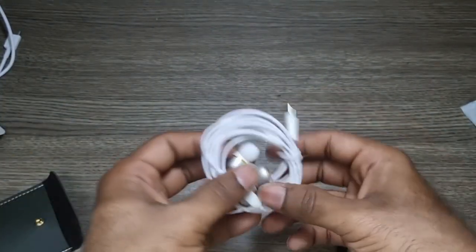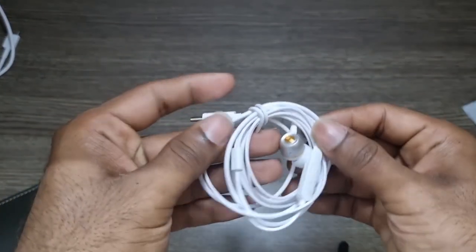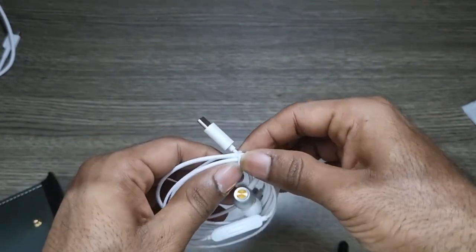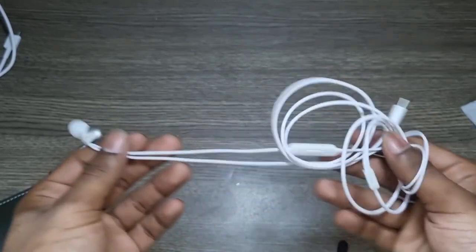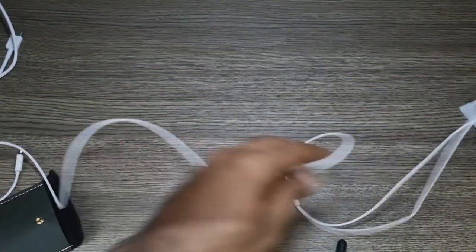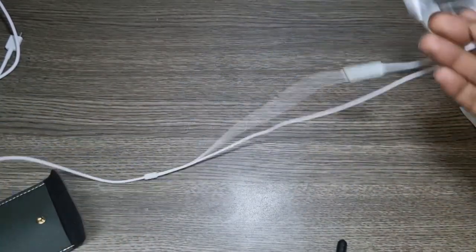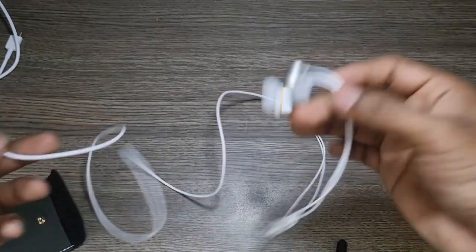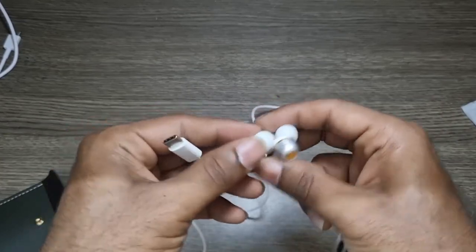Let's talk about the wire quality — it's too bad, as simple as that. You're paying only about 215 rupees, so I won't expect a braided cable. It's very basic wire quality. But the length is really good — you can wear it all the way down to your feet. If you're on the metro and want to sleep, you can still enjoy your songs because the cable goes up to almost your feet.